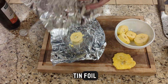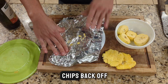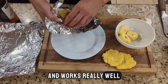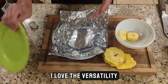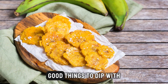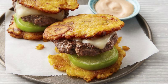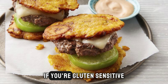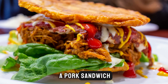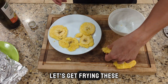This works for me here — two pieces of tinfoil. Smash them together. The tinfoil just helps you get the chips back off, and it works really well. I love the versatility of the plantain. Makes great chips, good things to dip with. You can also make sandwiches with them, hamburgers. It's a good replacement for bread if you're gluten sensitive or don't handle wheat very well. This is a pork sandwich — pretty awesome. Anyway, let's get frying these.